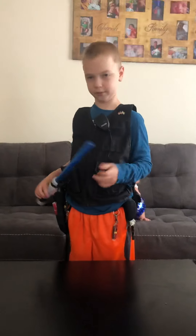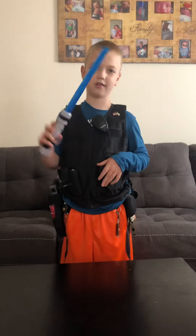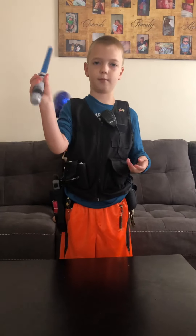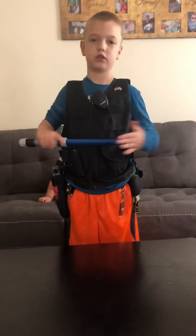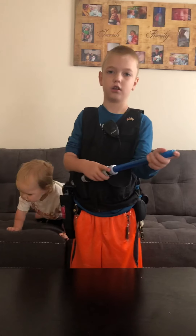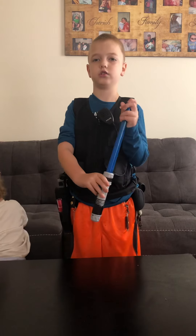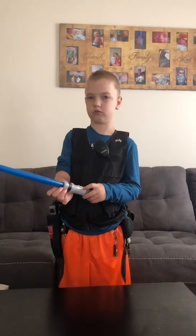Today I got my play stuff on. I'm going to show you all of it right now. So first I have my baton. It's a 48. I just got it at Kroger's for $4.